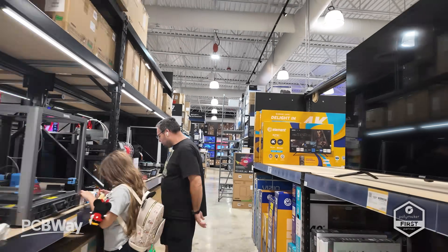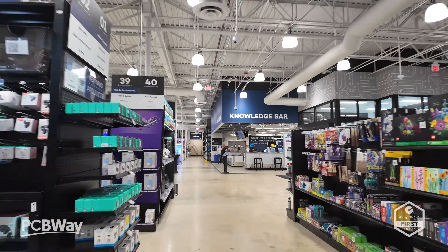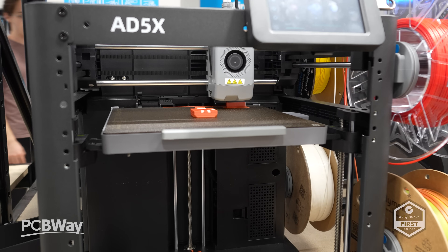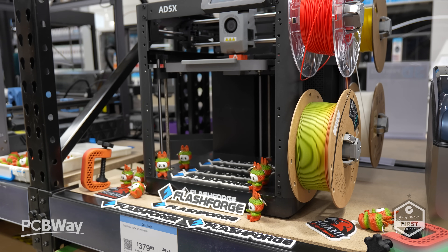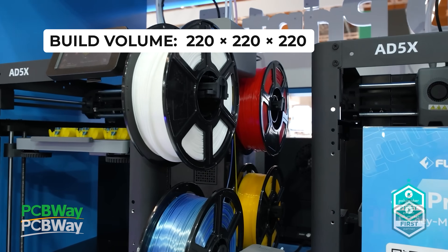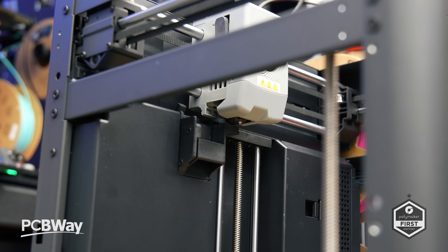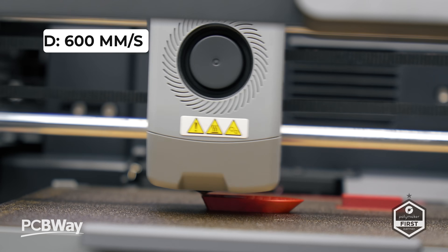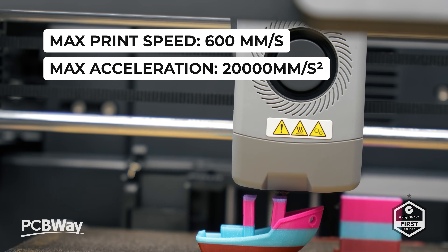Just look at it — a massive store containing some of the most up-to-date technology, which will no doubt fill you with the utmost joy. And laid out here ready to go is the 85X, busy printing away some of my pre-sliced files. The machine itself is an open-framed CoreXY FDM printer with a build volume of 220 by 220 by 220 millimeters. It's simple to set up and you will be printing your first project in around 10 minutes. It has a maximum print speed of 600 millimeters per second and 20K in acceleration.